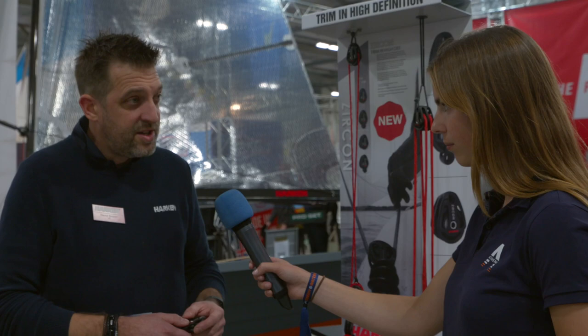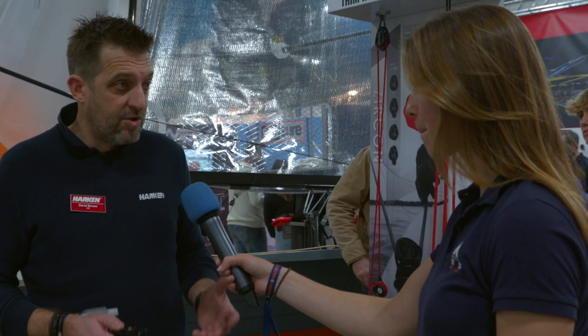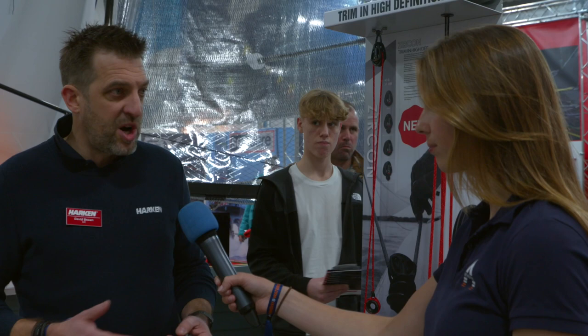It's probably the most frictionless block we've ever made. So how is this going to help me win races on the race course? Because of the way the ceramic is designed and the sheave is so efficient, it's a lot quicker — really fast and very smooth. You're going to be able to react to pressure changes in the wind conditions, and the rope will go through this block a lot quicker, so you'll fly around the track.